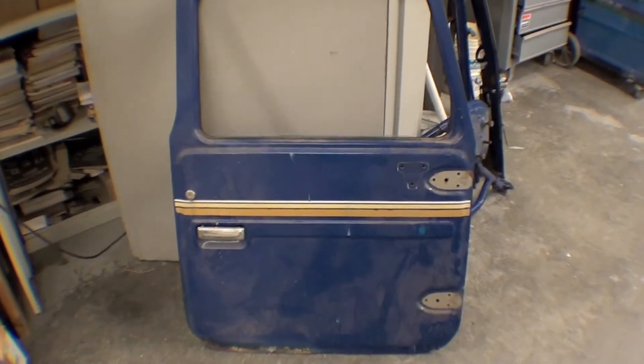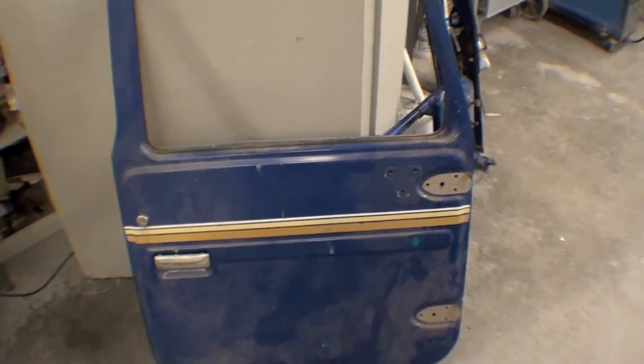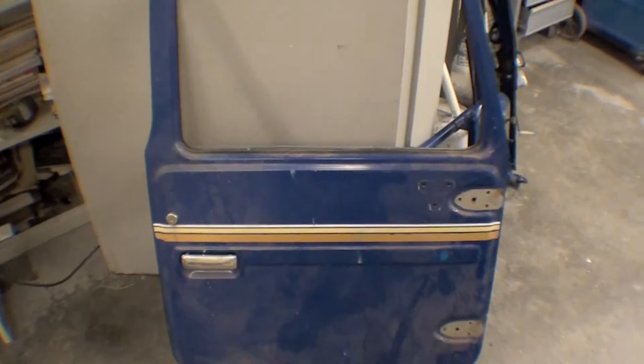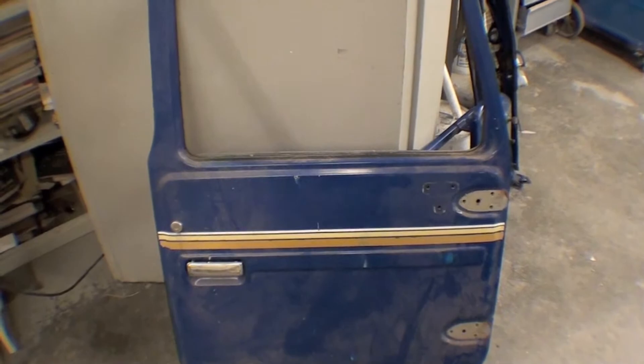Here are our front doors for this project. It's kind of neat to note that we think this is a factory type of decal or stripe that goes down the side. We've seen it before on some of these 80-series Land Cruisers, but it's just kind of unique and different.